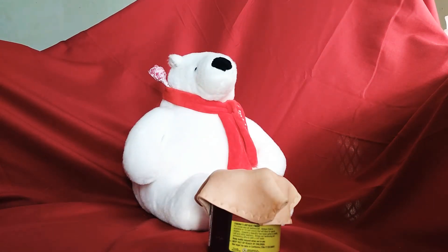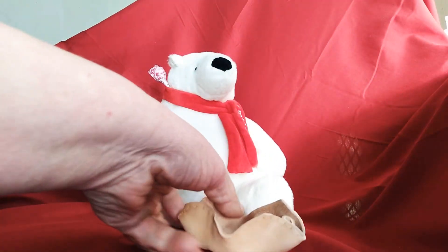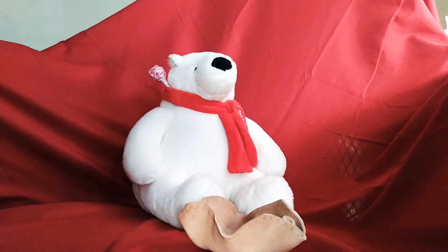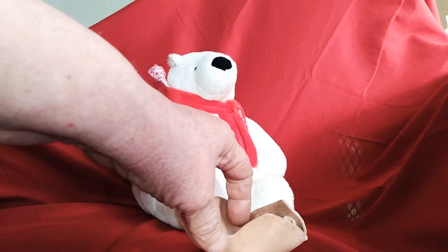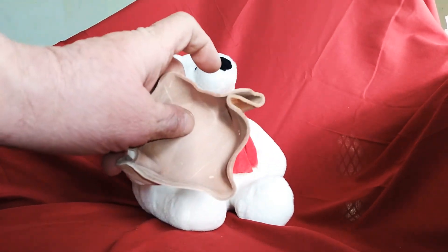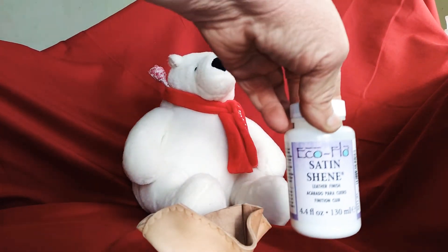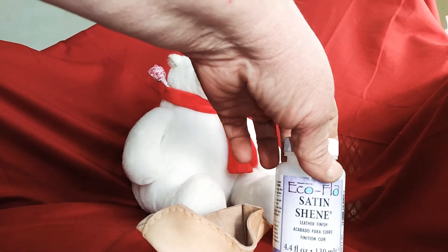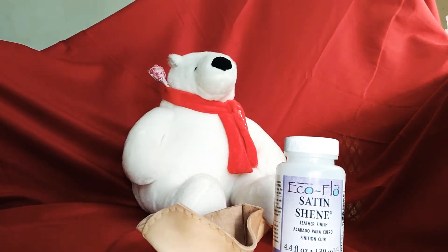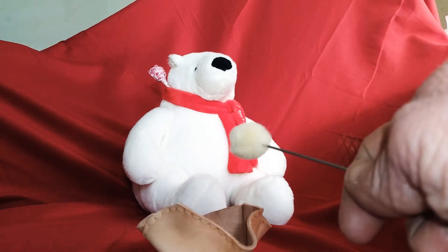Our leather bowl has dried overnight. And as you can see, it retains its shape. Now the next step, if you wanted to, would be to dye it. But we're going to leave this natural. So the final step is putting a leather finish on it. In this case, we're going to use satin sheen, and apply it with a wool dauber, which is made out of wool — they're called a wool dauber.